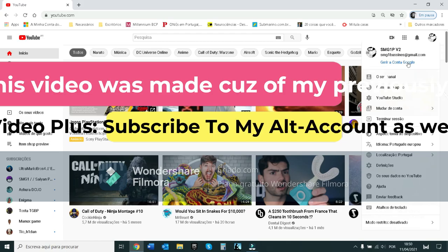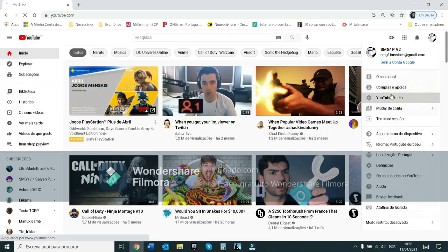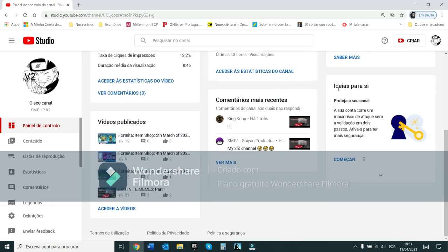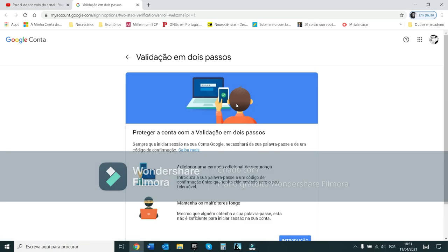I'm on my alt account, not my main one. So make sure you go to YouTube and make sure your name is set up properly. I don't edit videos on this account.